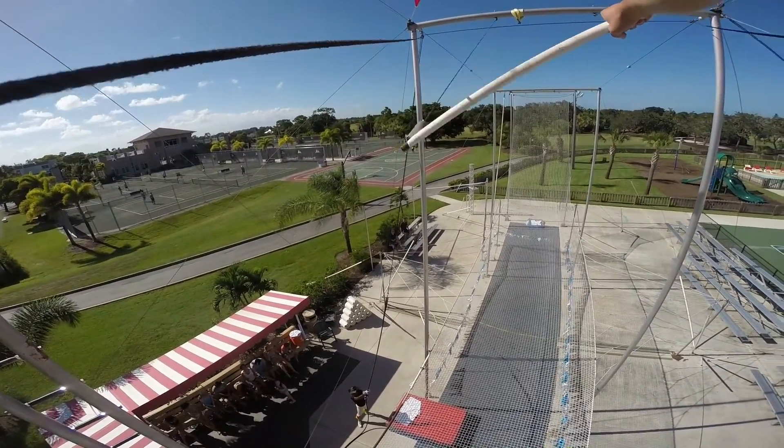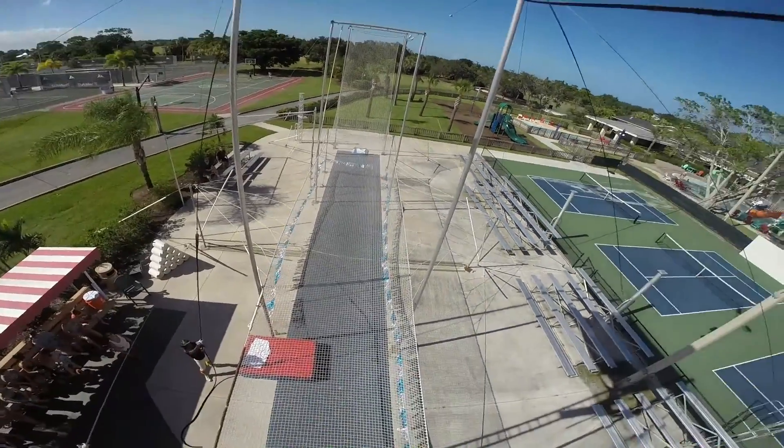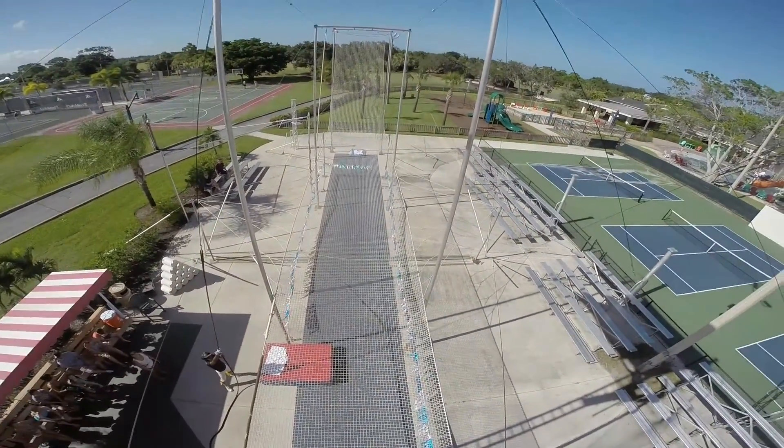Alright, I got you. Put your left hand on that bar. Okay, you got it. I think I'm going to fall off. There it is. We got Tony with the knee hang.